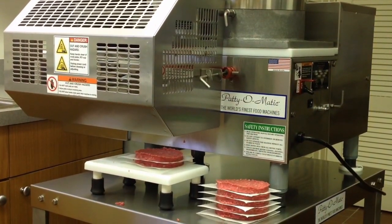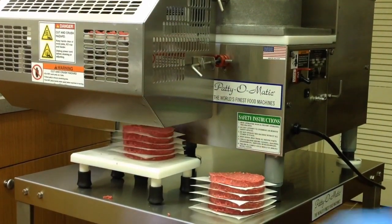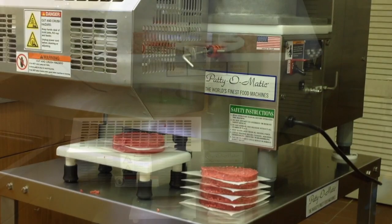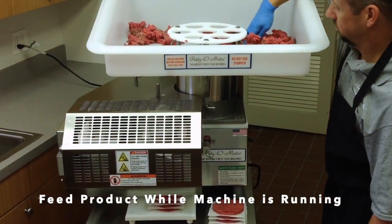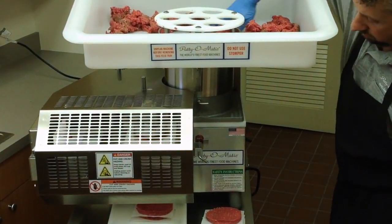Allow the patties to stack on the table or the receiving table provided with the machine. Do not catch the patties by hand. The operator can continue to feed product while the machine is running; this is only needed after producing 12 to 15 pounds of patties.